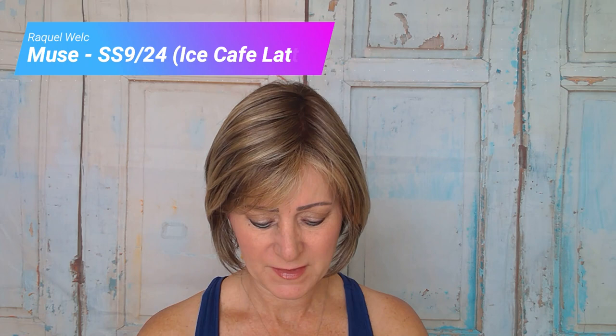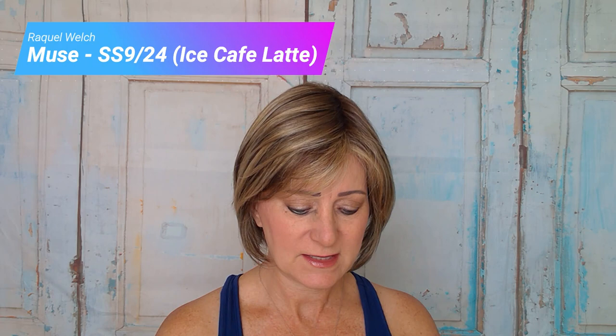Good morning everyone, this is Lori from Lori's Lemonade Stand coming to you with a new wig review. I have on Muse by Raquel Welch in color SS 9/24, which is called Iced Cafe Latte.